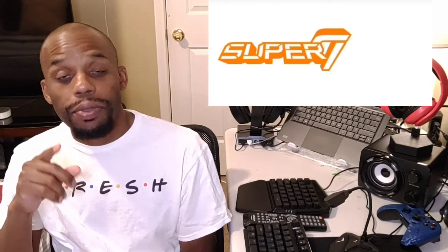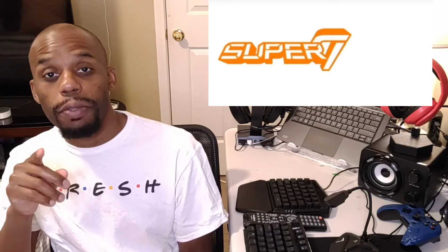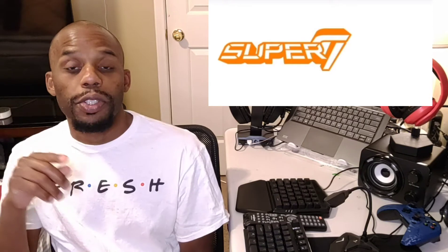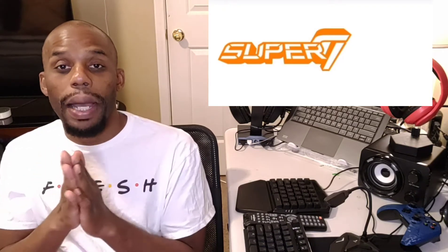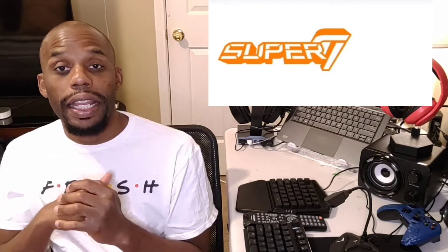Hey guys, how you doing? This is EJ Udo coming back again with some exciting news from Super 7. I told you guys I was going to keep it updated about the Silverhawk figurines coming out from Super 7. Now we got some pictures that have been out from Super 7 on pre-order. If you didn't check out my other video when I was talking about Super 7 news, go check it out — this is the updated news.